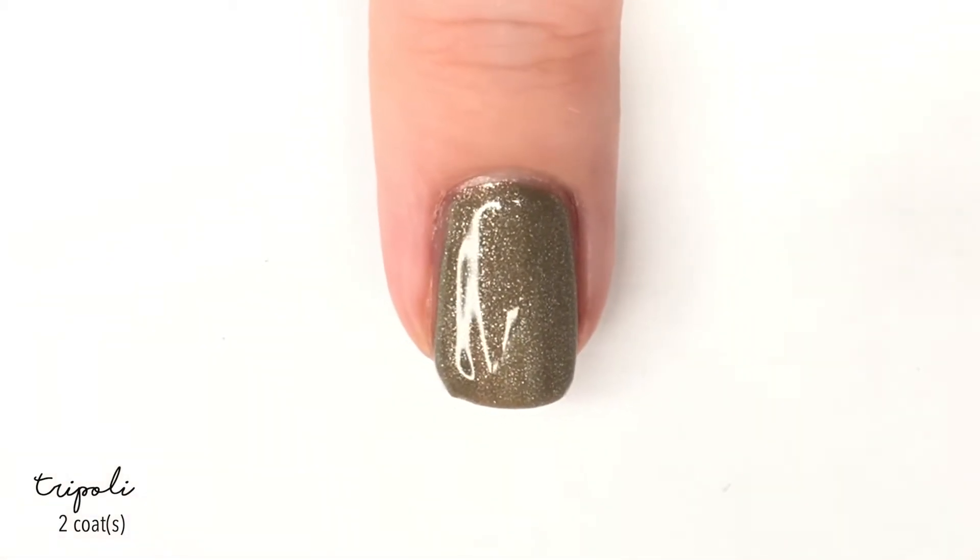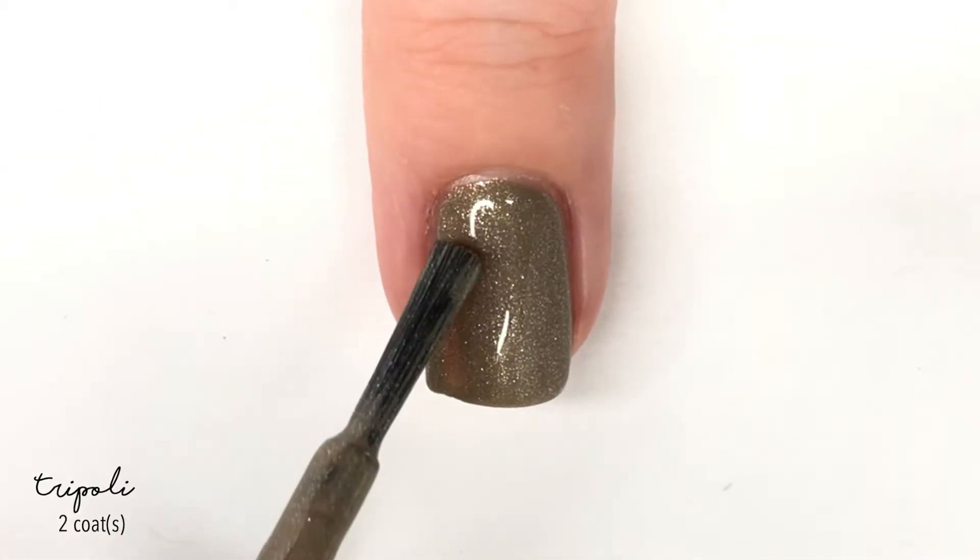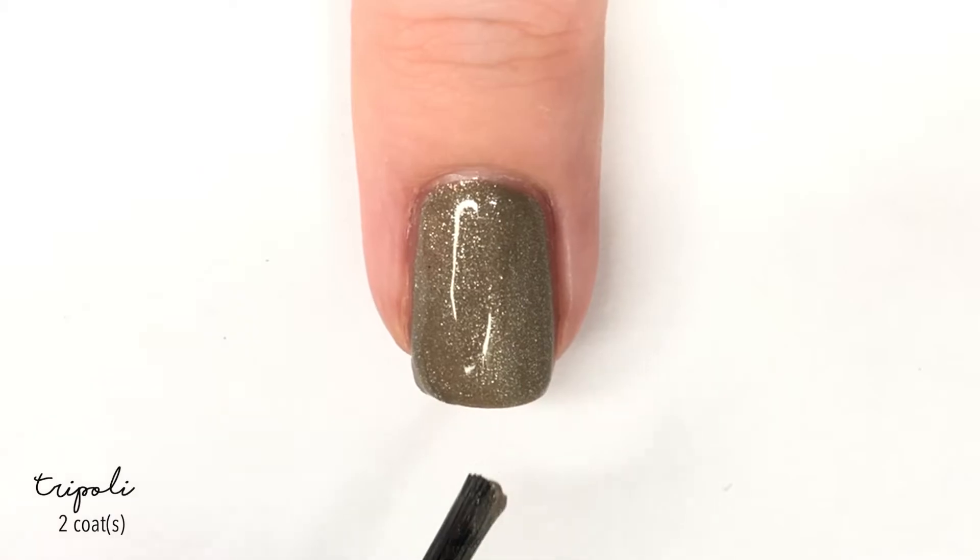Perfect in two coats. The brushes on these polishes are really nice and easy to work with, and as you can tell they have a really nice formula.